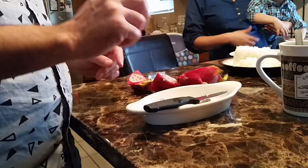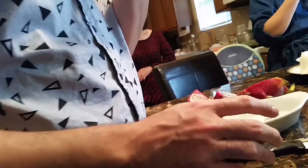So that's how you open a dragon fruit. It's sweet, it's good — not too sweet, just the right amount of sugar. It's really good.